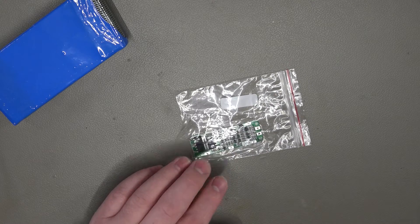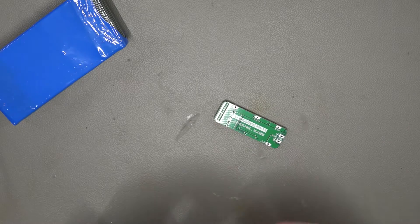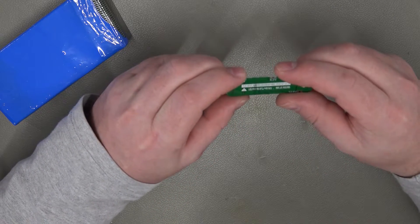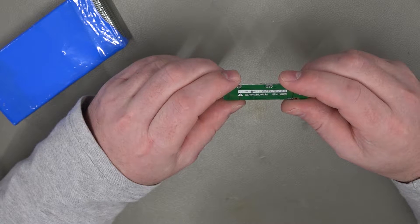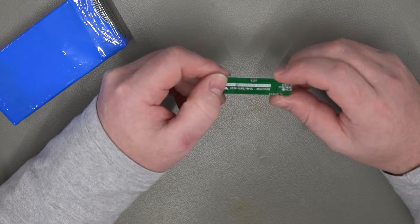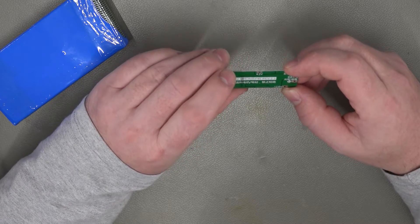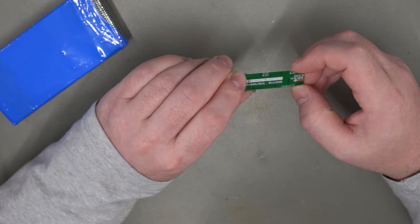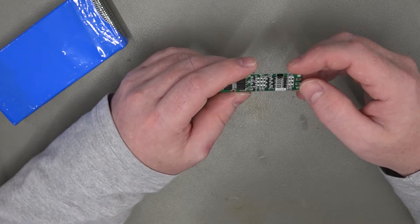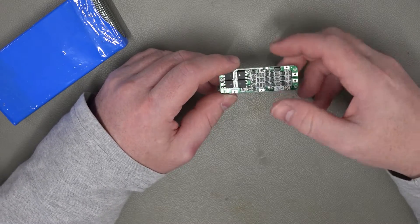I purchased this balancing board off eBay — total cost £2.89 delivered, so nice and cheap, and hopefully we can make some use out of it. It says 12.6 volts, revision 2.3, and we've got a 0 volt point, 4.2, 8.4, and 12.6 — so that would be ground and then the three cell taps. We've got a positive and negative there as well, which I presume you can use as the input for charging the board.